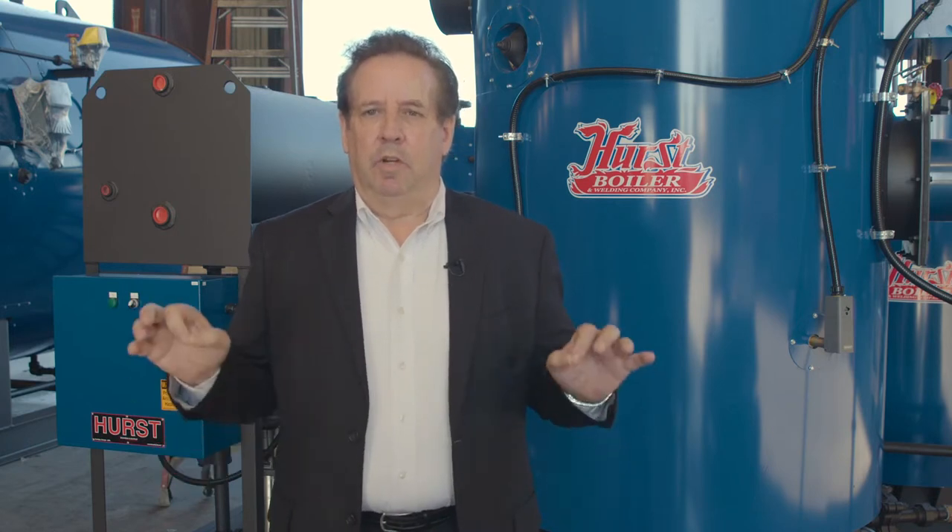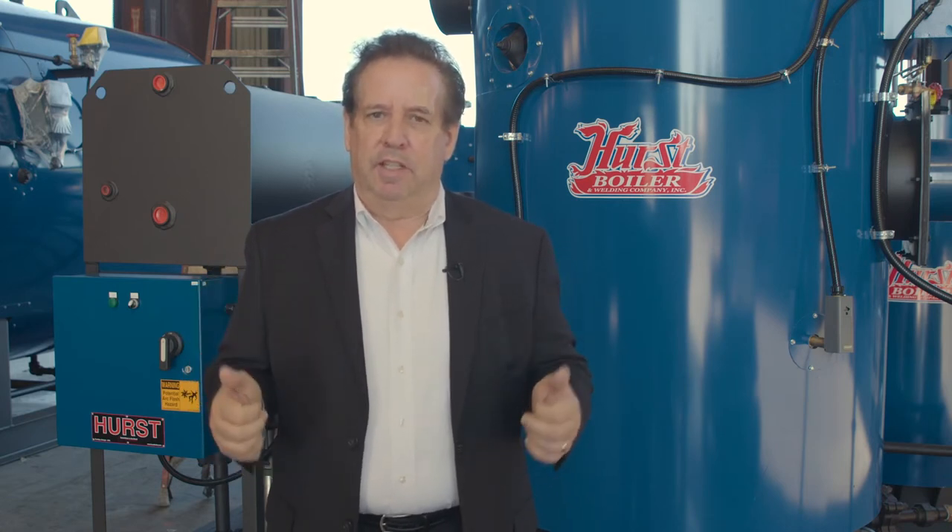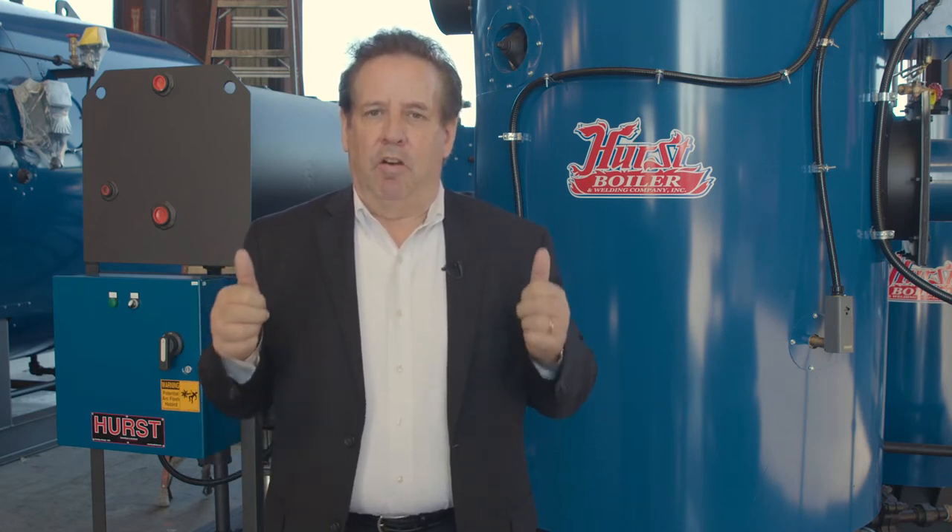This boiler — what I like about it is its small footprint, its ability to go anywhere, and its durability, its toughness, which is always our brand at Hearst.